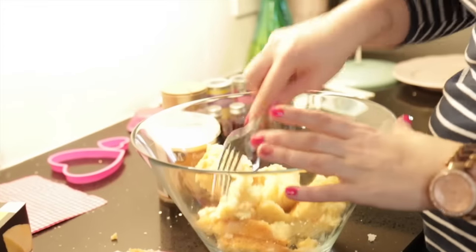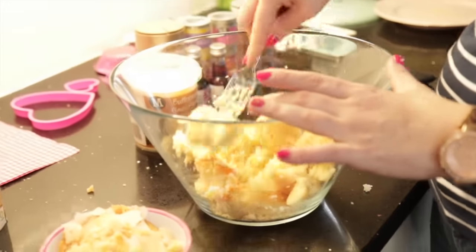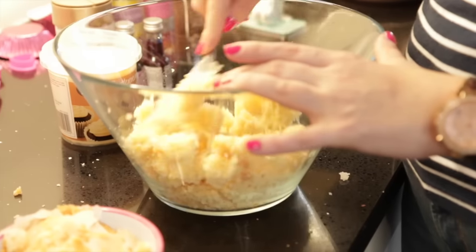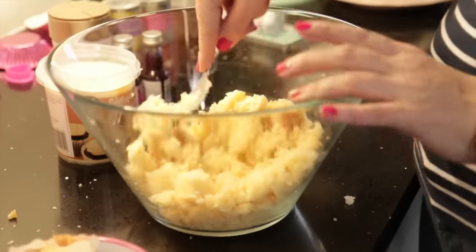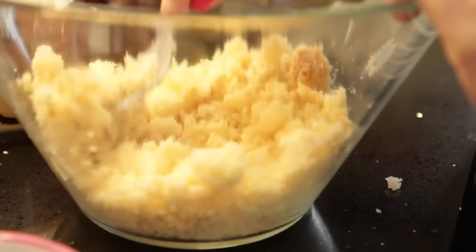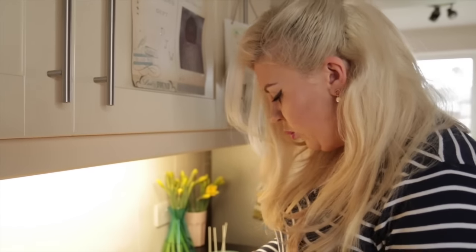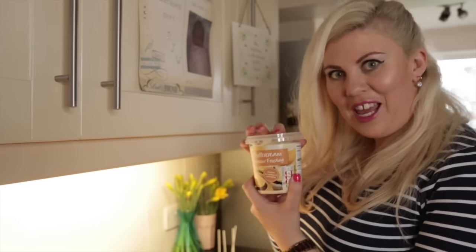Using a fork, just crush it all up into like cake crumbs. Yummy. This one is already a moist cake, moist because it's a lemon drizzle. But you have to add some stuff to it to make it moister. That is much better than using my actual hand. Now we're going to add some buttercream flavour frosting.